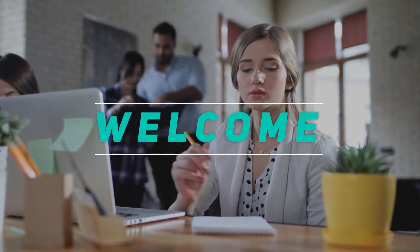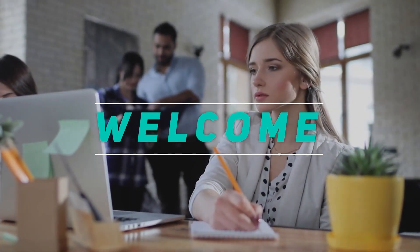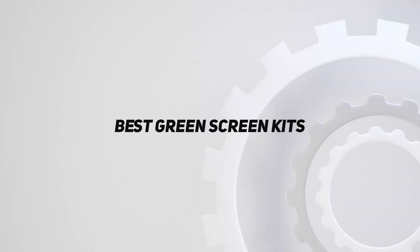Hey, welcome back to my channel. In this video, I'm gonna talk about the top 5 best green screen kits.